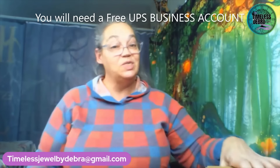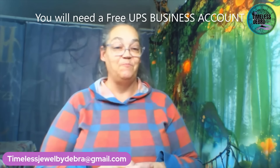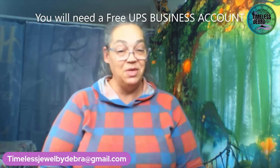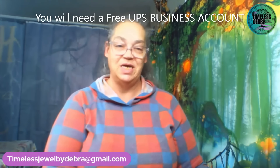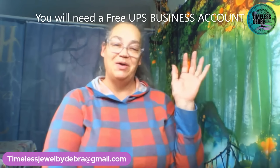This is video one of my series on how to get free shipping supplies. Enjoy Q4, take a breath, get some good sales, and get your free supplies. You have a fantastic day and I'll see you on part two coming soon. Bye, you guys.